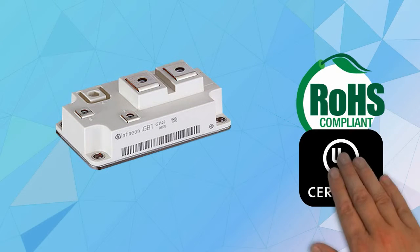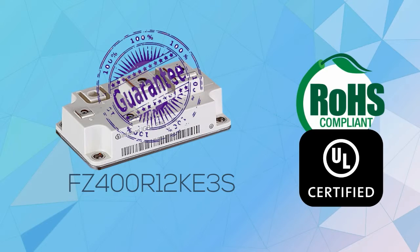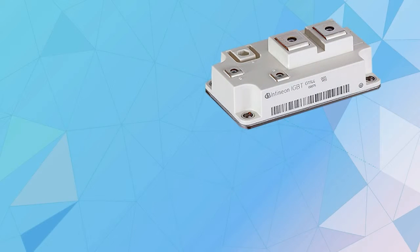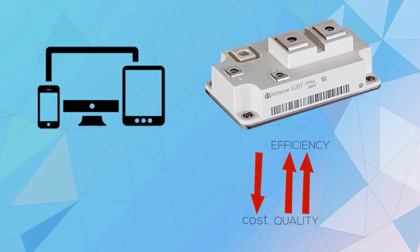RoHS compliant and UL recognized, FZ400R12KE3S is guaranteed safe to use. This powerful, reliable, and cost effective IGBT transistor module comes at a very reasonable price.